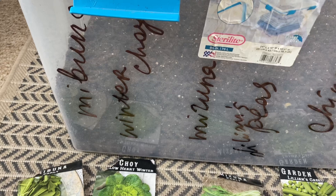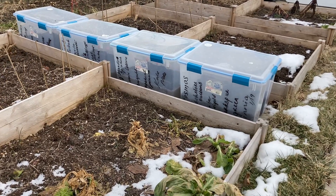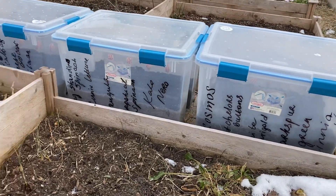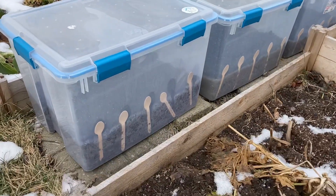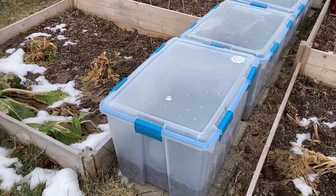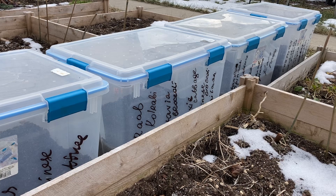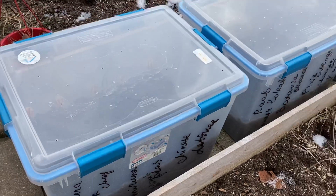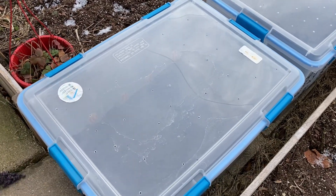After I finished sowing my seeds I closed all of the containers and took them outside. You have to put them in a sunny spot, not in the shade, not under a roof or some kind of cover, because you want them to be able to receive snow and rain. When the snow melts it will be watering the plants, and the sun will be heating and warming up the soil. The soil will warm up faster than the one in the ground, and that will provide a greenhouse effect — these plants will sprout and grow much faster than if you would wait for the ground to melt and sow directly.